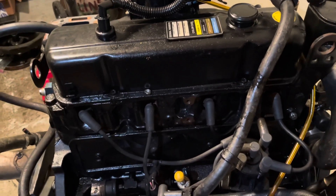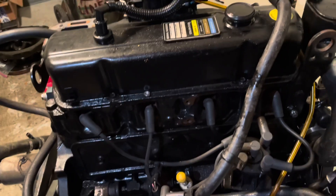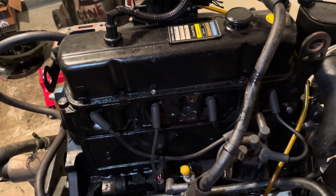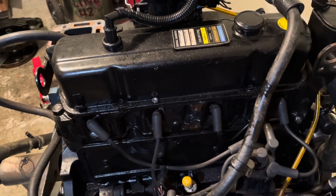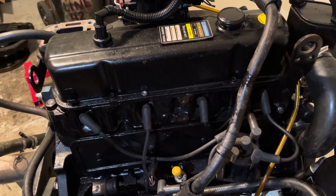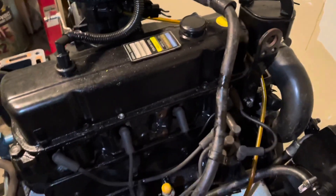Welcome to another video by LSX Engines Tuning and Marine. In this video I'm showing the second part of a 3.0 MerCruiser teardown. Based on what I see on the floor down here, not much has been done, but I just wanted to show the stages of which we took it off so far.